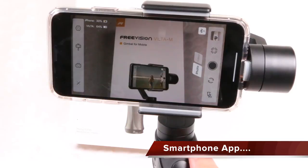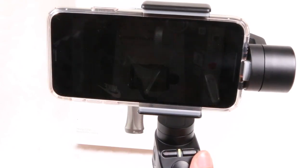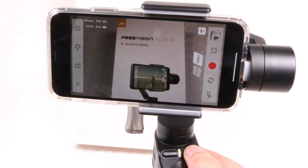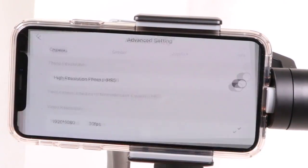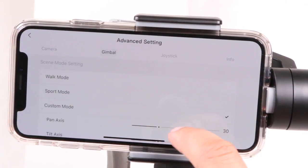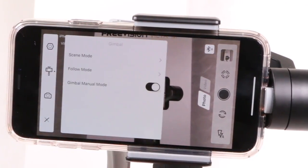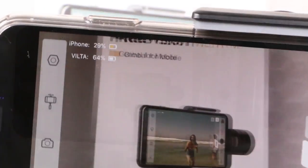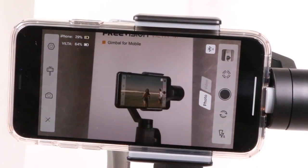To get the most out of the Viltr M, you'll want to install the accompanying app named FVShare, available on both iOS and Android platforms. This connects via Bluetooth and opens up a range of new features, including the ability to start and stop capture using the dedicated button. In essence it's an extension of your native camera app, with all settings options on the left side — starting with camera and gimbal settings, right down to gimbal speed, dead zones, calibration, and joystick sensitivity — alongside general gimbal modes and options, and finally onto camera settings for switching between photo or video capture. Across the top we have a useful battery indicator and connectivity status, and along the right side are options to switch between photo and video modes, enable the smartphone flashlight, and even switch between front and rear cameras.